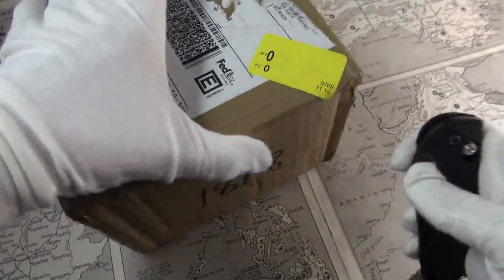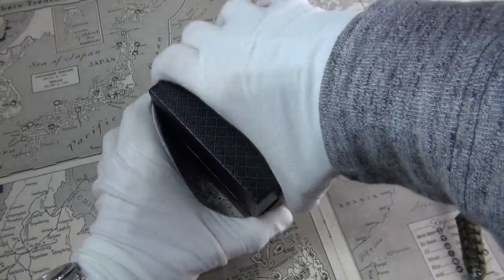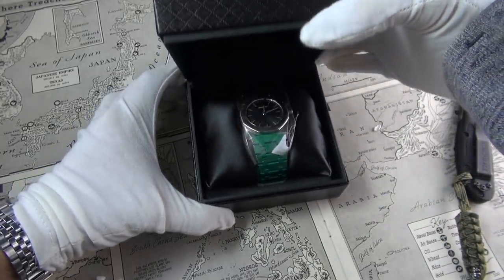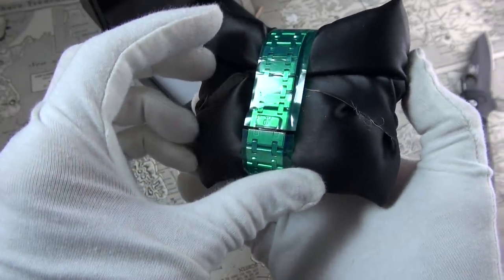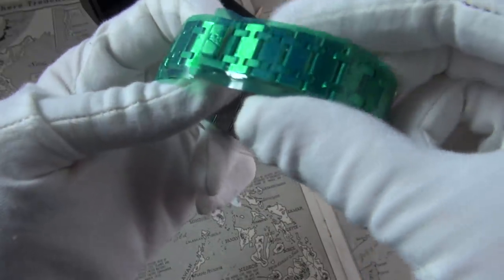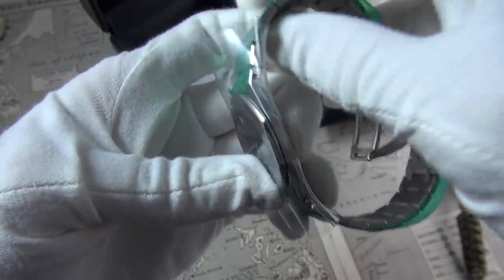Let's crack on — make the first incision. Drum roll please. Fingers crossed, I am really nervous about this. Oh wow. Okay. Interesting — it's the midsize AP. It's got that funny clasp that APs have, which I must admit when I was in the store I didn't know how to operate. But my God, look how thin it is.